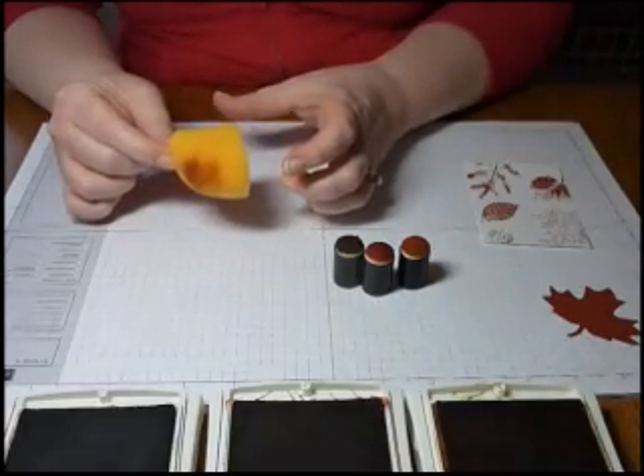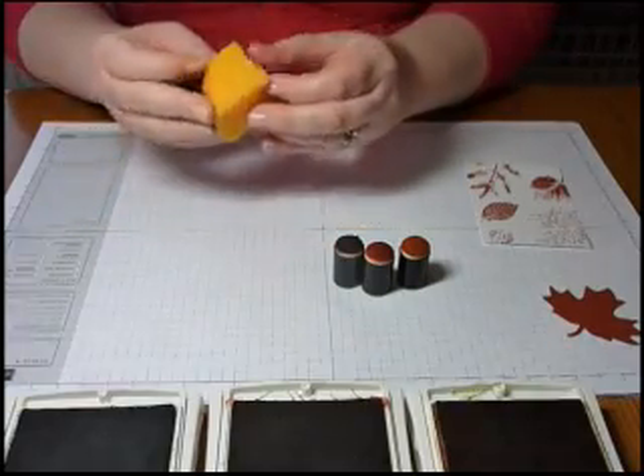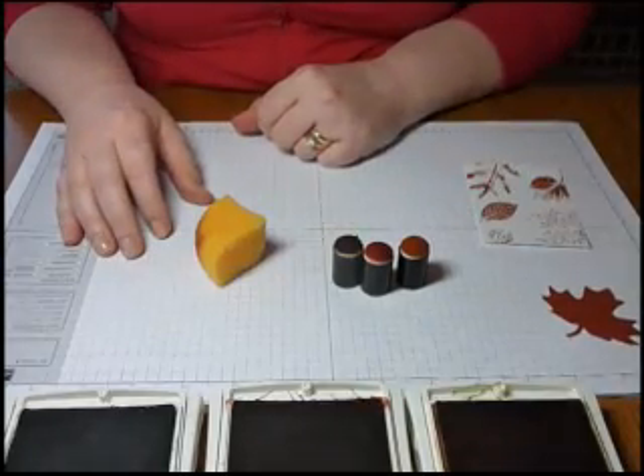These sponges come as packs of three in large rounds. I cut them into quarters just so that I can get a better hold on them when I'm holding them like that. So it's a great tip to just cut them into quarters before you use them.